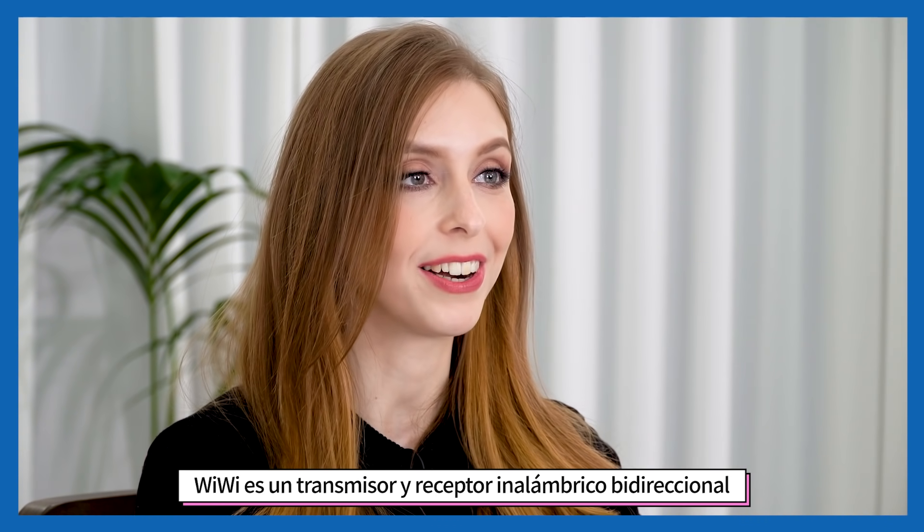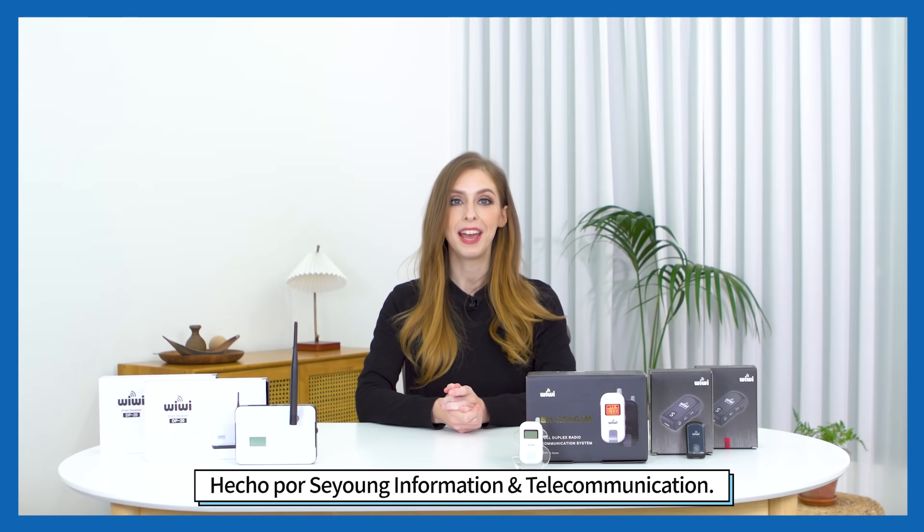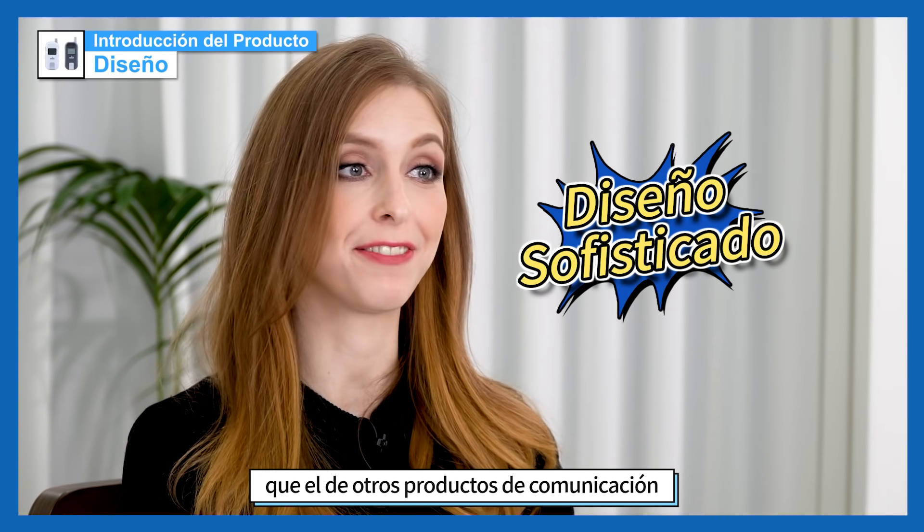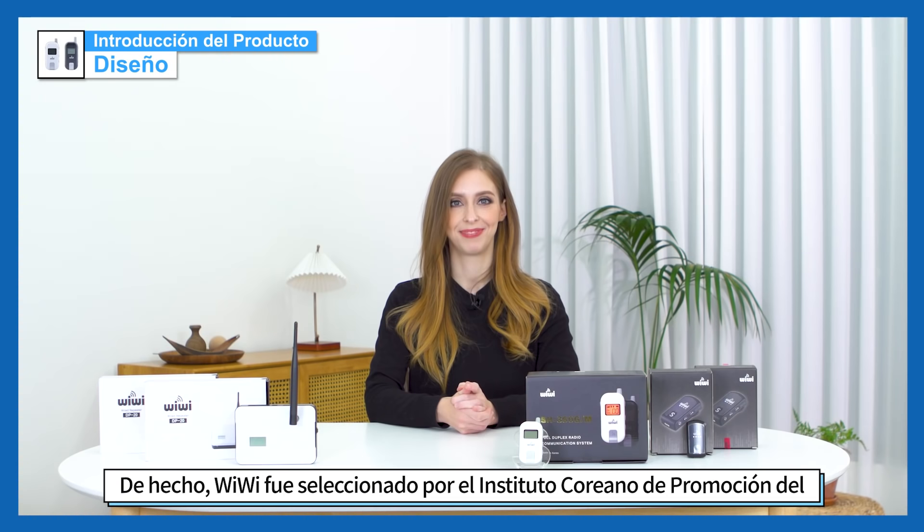Wiwi is a two-way wireless transmitter and receiver made by Seyong Information and Telecommunication. Its design looks much more sophisticated than that of other communication products.